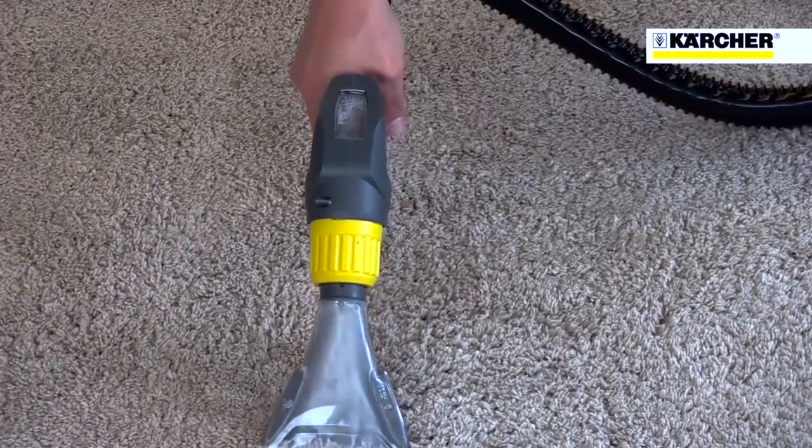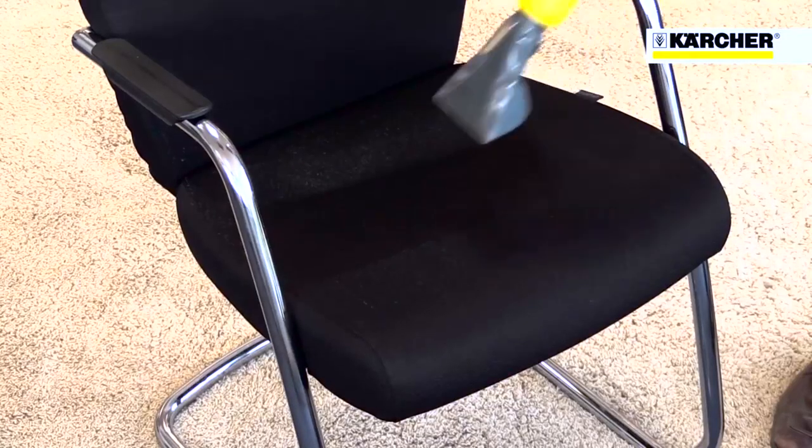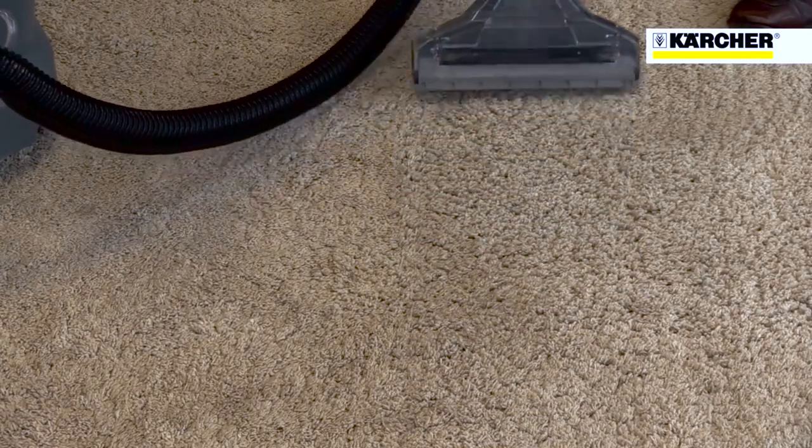As well as vehicle valeting, the Putsi 8 is ideal as a spot cleaning machine for carpets and chairs. Different tools are available as options to make the machine even more useful, like the new floor tool with unique pivoting base.